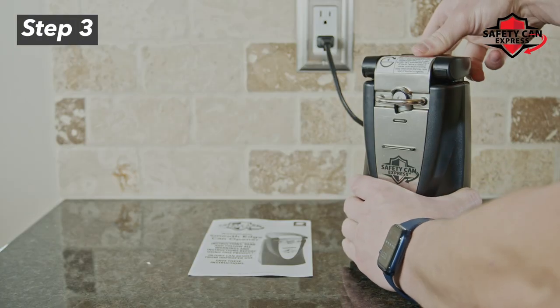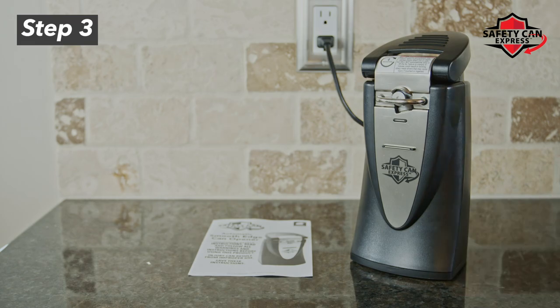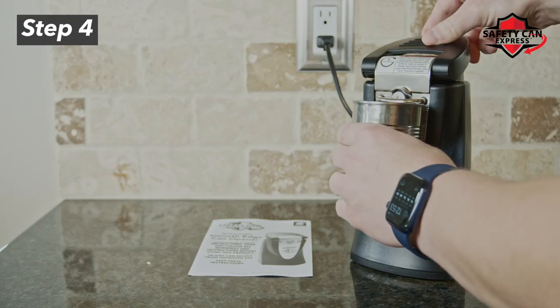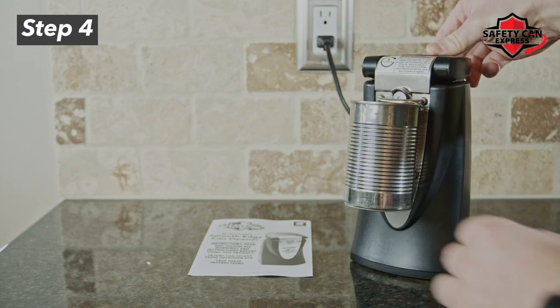Step 3. Hold the lever completely up to the unlocked position. Step 4. Place the can against the front of the can opener and, while holding in place, push down the lever.